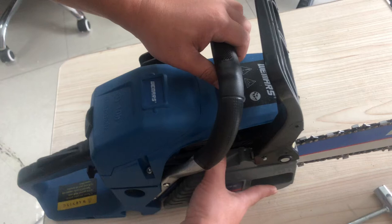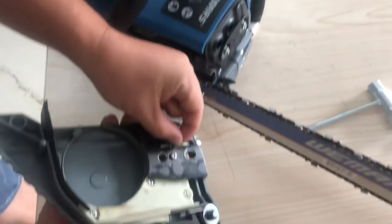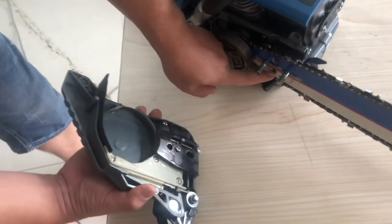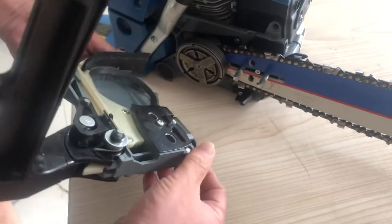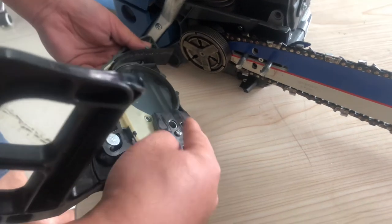Also right here, there is one pin — make sure this pin comes into this hole, right here. So what you're gonna do is rotate this adjustment screw a little bit left and right.